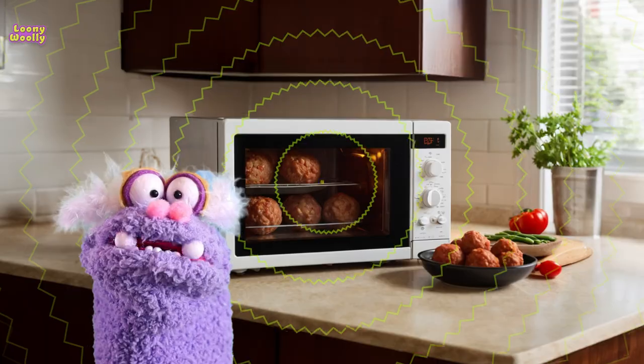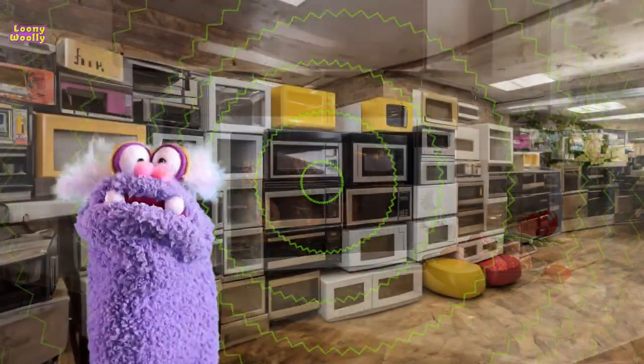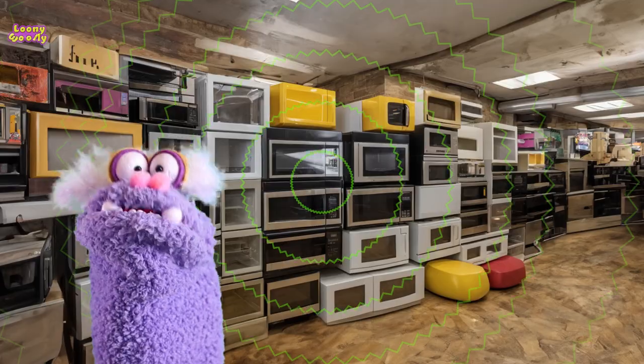When the water molecules move fast, they get hot. This heat spreads to the rest of the food, making it warm and delicious.